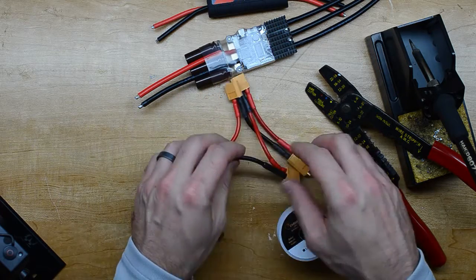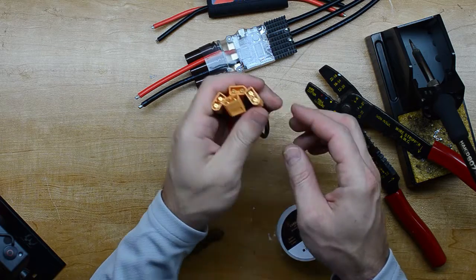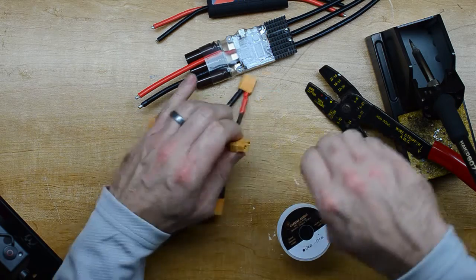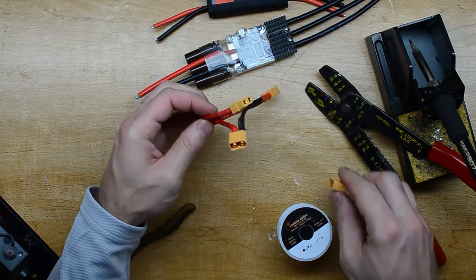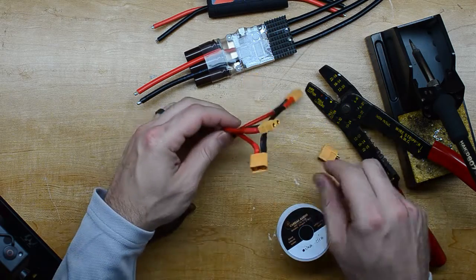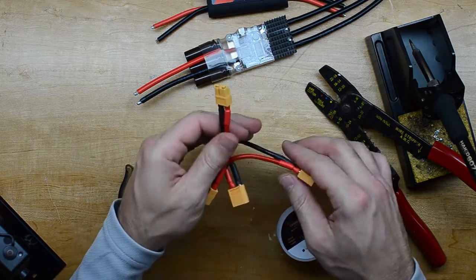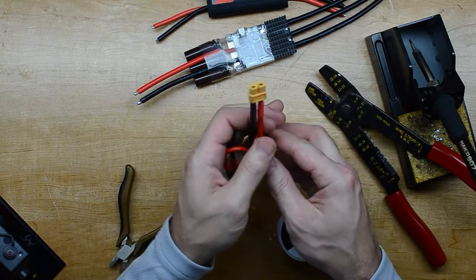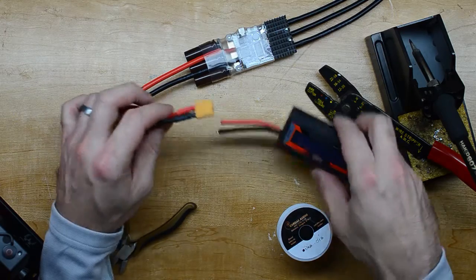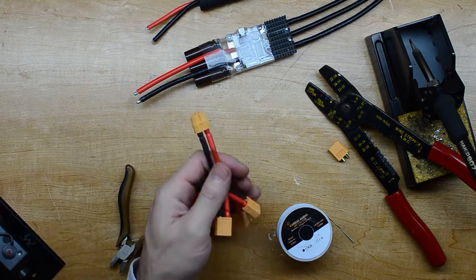And there we go — four 3S batteries in series. You want to let these cool off a lot more when you're soldering the female side. The male side has quite a bit of support in there so you don't have to worry about it as much. Now I can plug my four batteries in and then either plug in the wattmeter or put a jumper in and plug straight into the VESC.